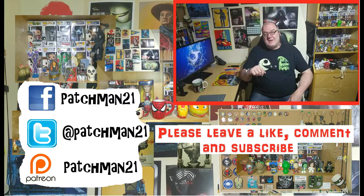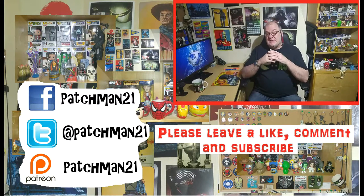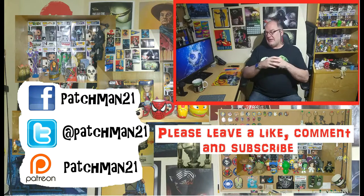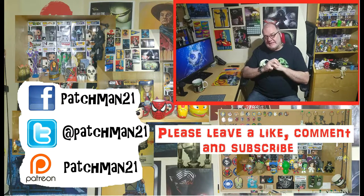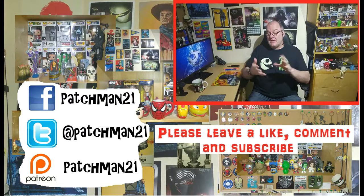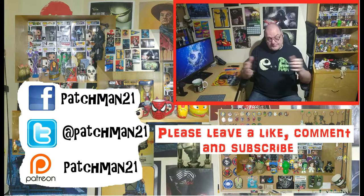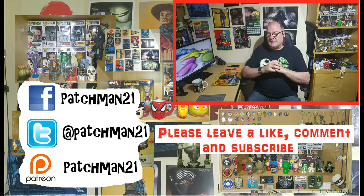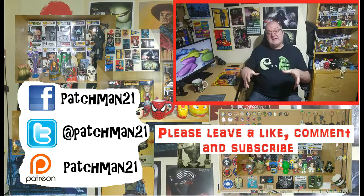Thank you very much for watching — I appreciate it and I hope you enjoyed it. If you did, please leave a like and a comment below, and if you haven't already, please subscribe. If you want to share it with your friends, I really appreciate that. Follow me on Twitter or Facebook — the links should be floating around somewhere. If you want to throw a few shekels my way for equipment, I also have a Patreon page — just a quid or a dollar, whatever you can afford, it's more than appreciated. All the links should be in the description — comments please, I love the comments. Thank you very much for watching, please take care and goodbye.